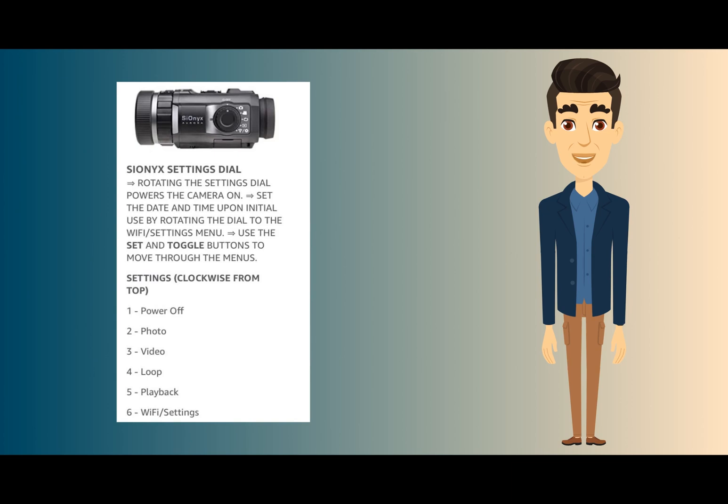Next I want to go over some of the settings. The Sonics settings dial: rotating the dial powers the camera on. You can set the date and time upon initial use by rotating the dial to the Wi-Fi/Settings menu, and use the set toggle buttons to move through the menus. The settings clockwise from the top: one is power off, two photo, three video, four loop, five playback, and six is Wi-Fi and settings.